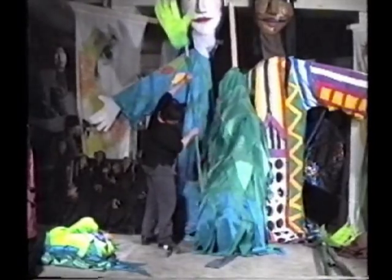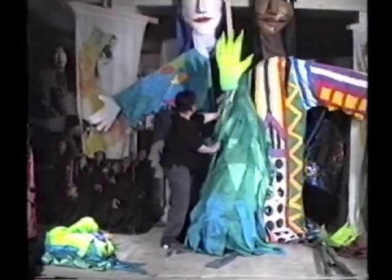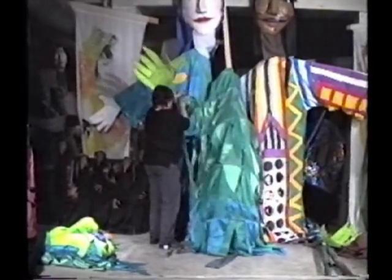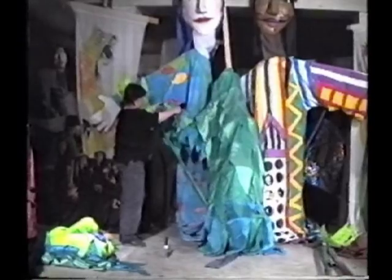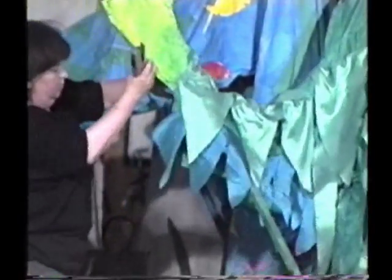I've made a hole in the side of the costume to put the bottom of the arm sticks inside, and then I attach the sleeves to the hands. Again, if you don't have a stapler, you can glue or wire or tie them on.